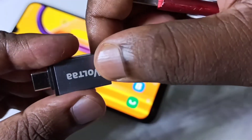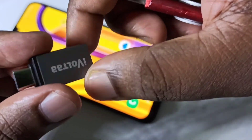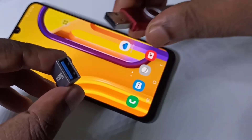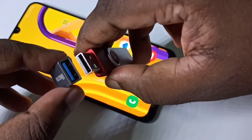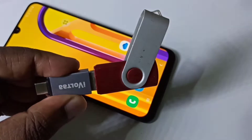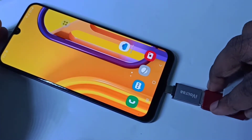Hi friends, this video shows how to format a pen drive. I am using a Type-C to USB adapter. We can connect the pen drive to this adapter like this, then connect the adapter to the mobile phone.